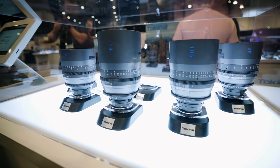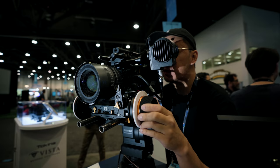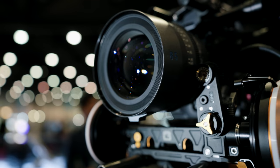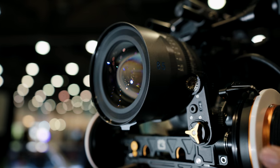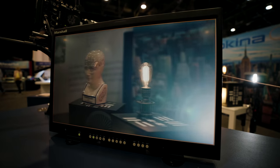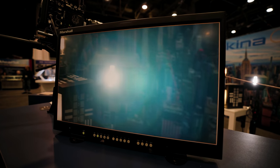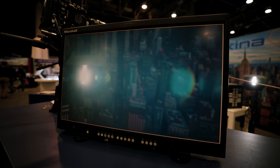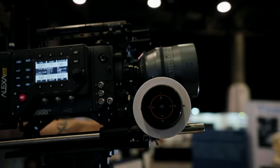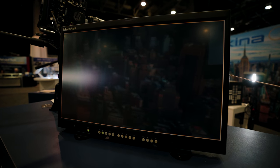Tokina showed off their limited-release Vista 1 primes, which looked pretty killer. There are only going to be 60 sets in the world, so they'll be pretty rare. They have a single coating on the front element to give more flaring characteristics — the edges flare up like crazy, and there's a very soft bloom to the highlights with the same clarity of the original Vista primes. This was created since a lot of DPs enjoyed shooting with vintage lenses but didn't necessarily enjoy the softness that came with it.